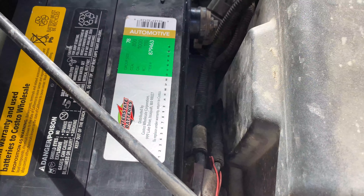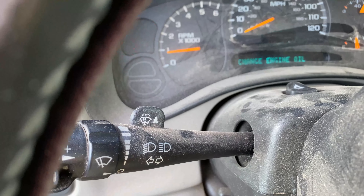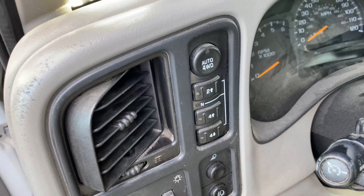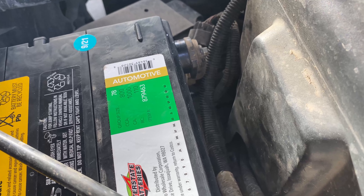We've got everything re-hooked up and we were struggling to start before, so let's go ahead and give it a try. And it started up just fine. If you do have any problems with starting or struggling to start, the biggest thing is probably going to be the terminals — whether those are clean enough and whether they have good enough contact. So if you have problems with that, just double check those.